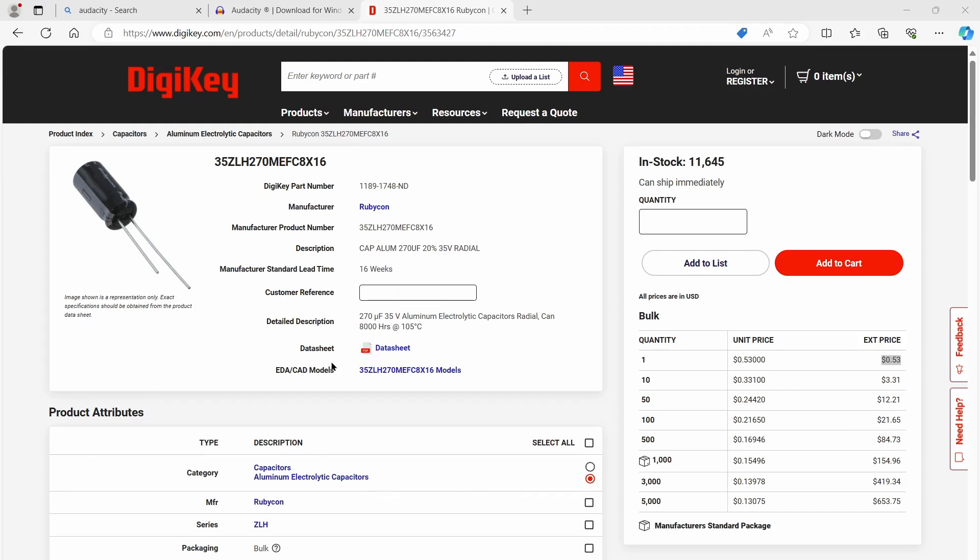Why do people use electrolytic capacitors? If you want to get a sense of the cost in high-volume manufacturing, go on to a distribution website. Here's a part: 270 microfarads, 35 volts — pretty close to what we're looking for — at 53 cents each. If you take the distribution price and divide by 10, you end up with about five cents. That gives you a fairly good estimate of what this thing costs in manufacturing. So hold that thought: five cents for a typical electrolytic.